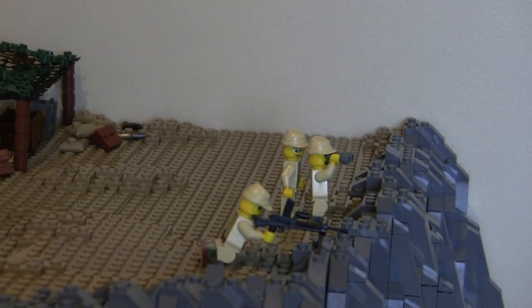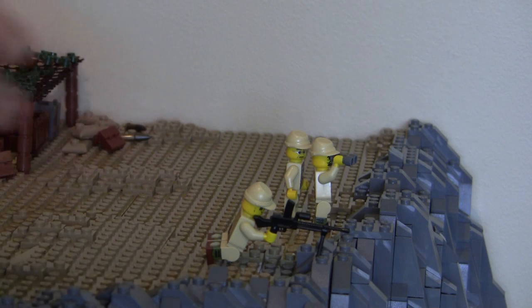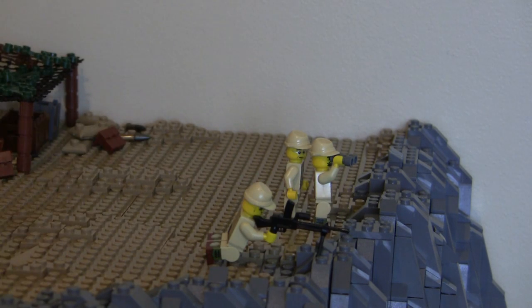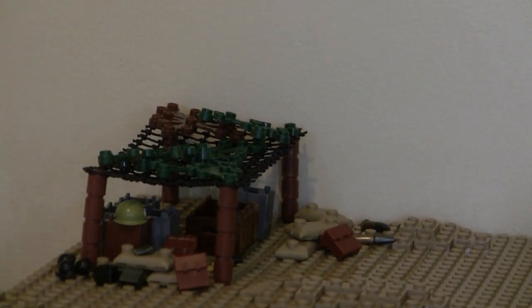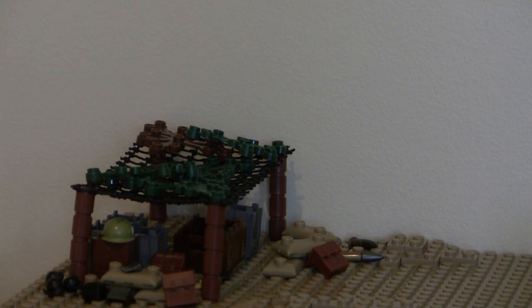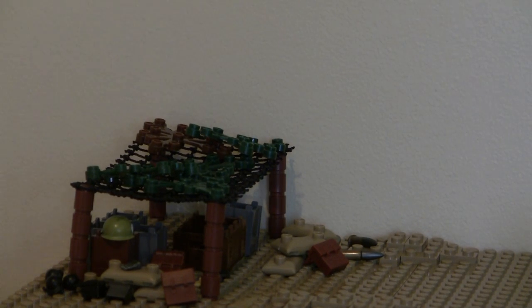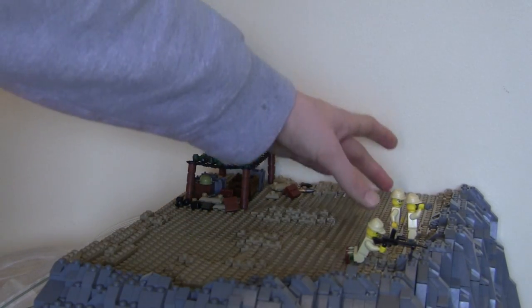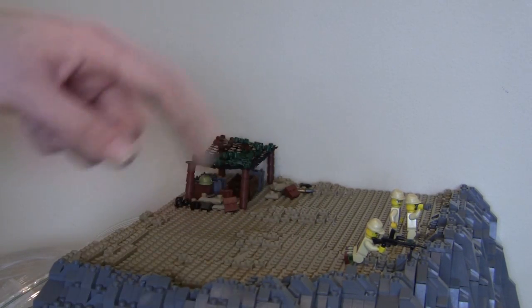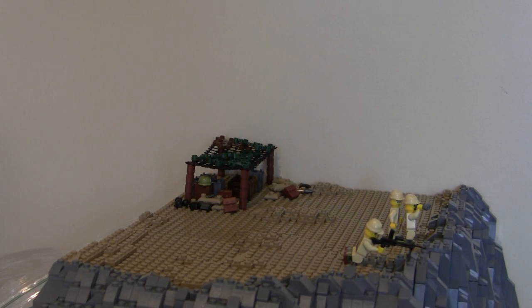I've got some more figures up here: one with a Type 97 machine gun, just placed to see what it looks like, and two more — maybe an officer looking out with another guy behind him. There's also a weapons stash I made: wood pillars with netting and camouflage on top, plus ammo crates, backpacks, sandbags, grenades, and helmets. I'm working on an anti-aircraft gun and two mortars for this area, and I could have a couple machine gunners there too. The top of the mountain will definitely be occupied.